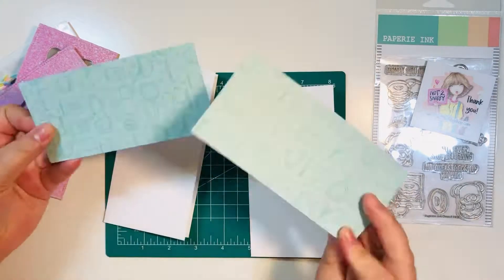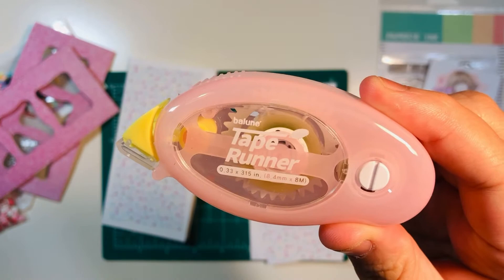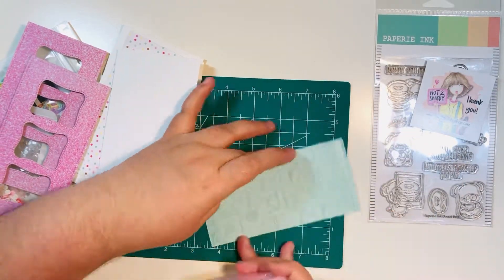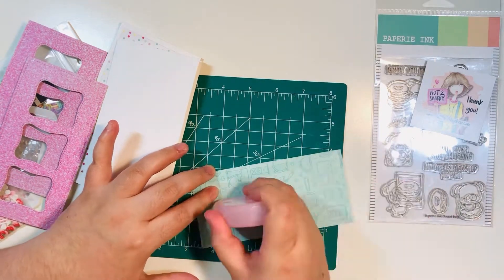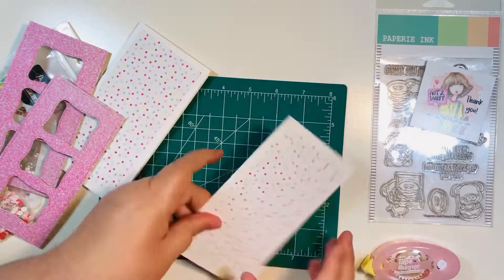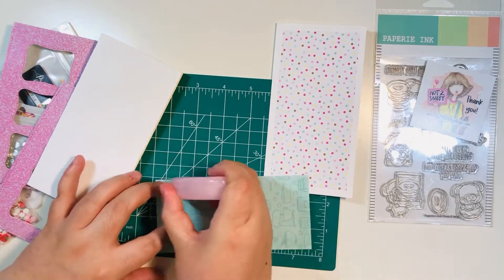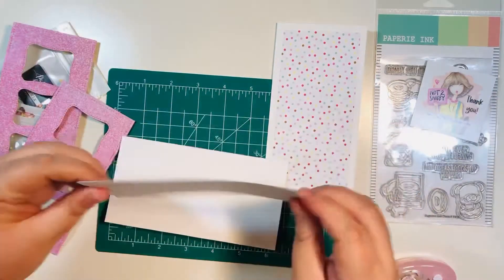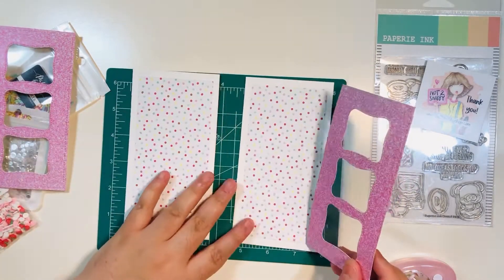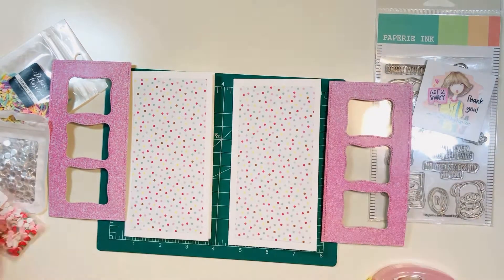I have my shaker bits ready to go. I'm using my tape runner adhesive — this is double-sided adhesive. I find it has a really good hold, and I actually used it to glue down my acetate to the back of the card mat as well, because it has a very firm hold — better from a firmness standpoint compared to ATG tape runner.